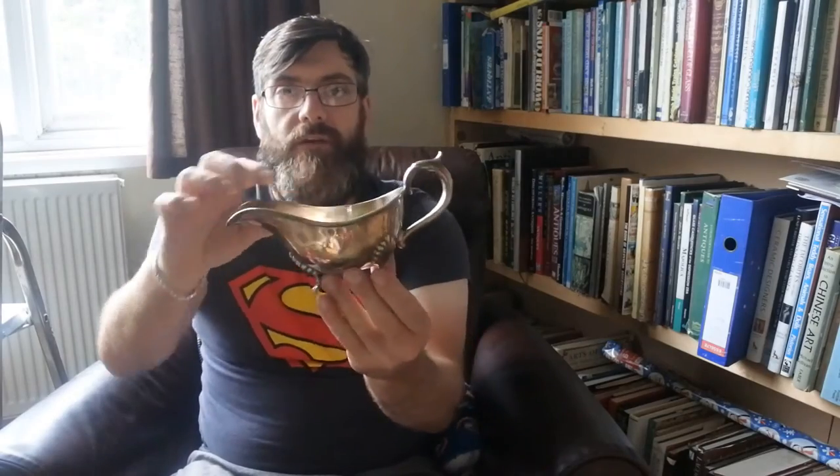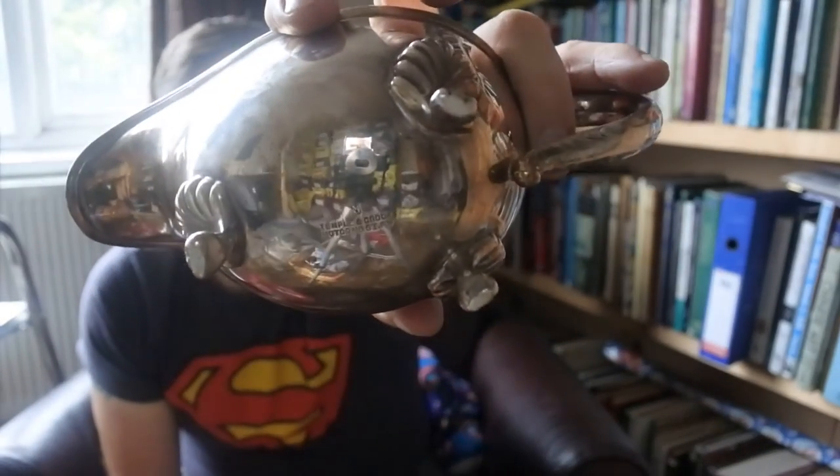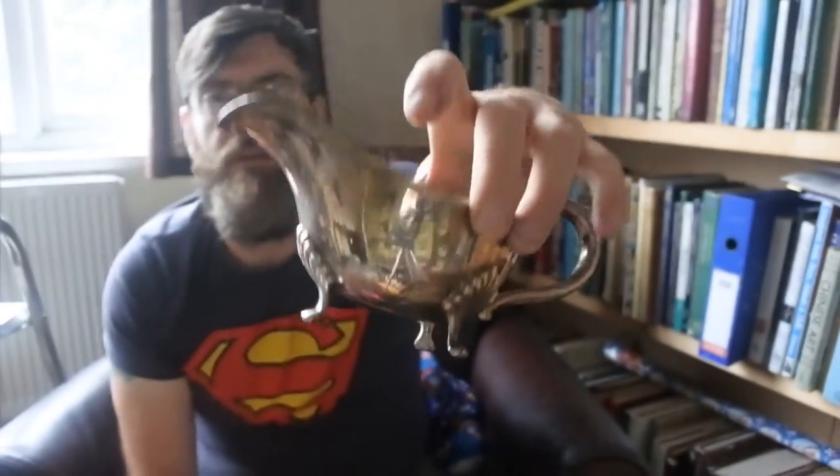Here we have a sauce or gravy boat. Again, silver plate. This one is Temple and Crook. I don't know if you can see the marks — but a nice little gravy or sauce boat.